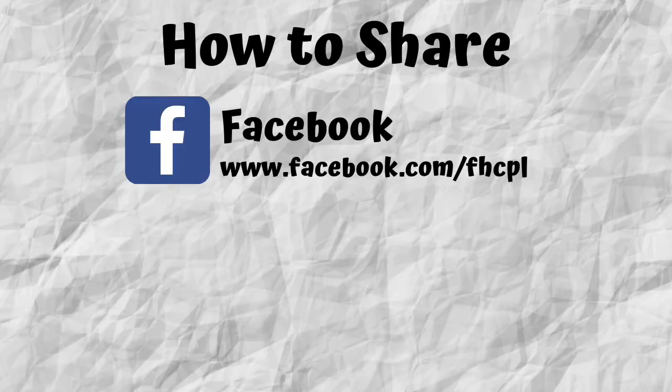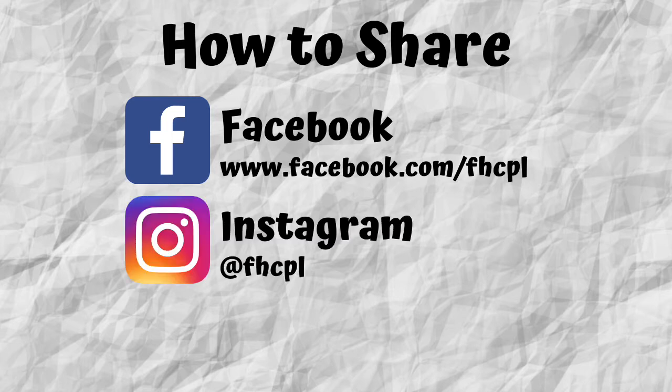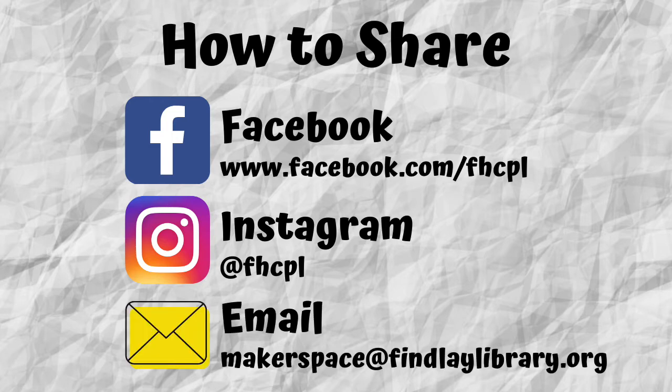If you make any paintings with your homemade paint, please share them with us at the library. You can do so through our Facebook at www.facebook.com/fhcpl, through our Instagram — our handle is @fhcpl — or you can send us an email. Our email address is makerspace@finleylibrary.org.